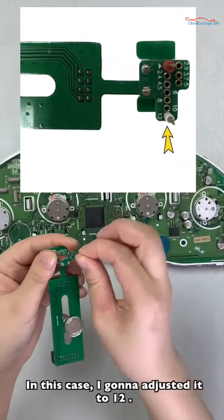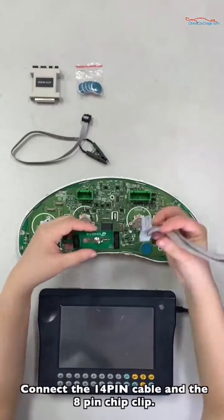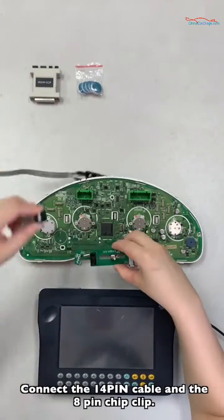In this case, adjust it to 12. Connect the 14-pin cable and the 8-pin chip clip.